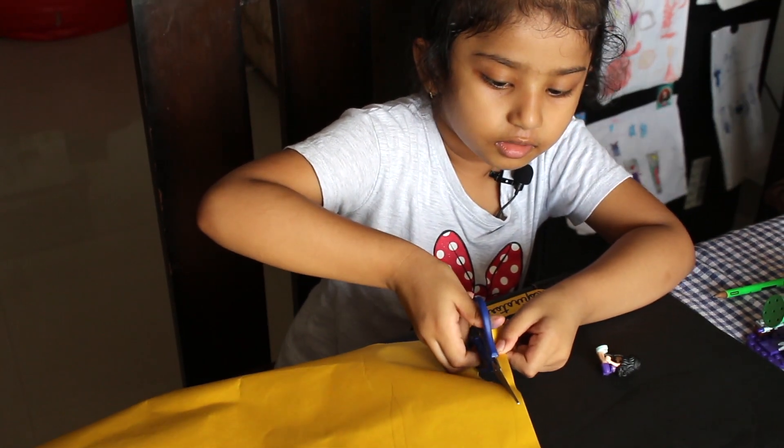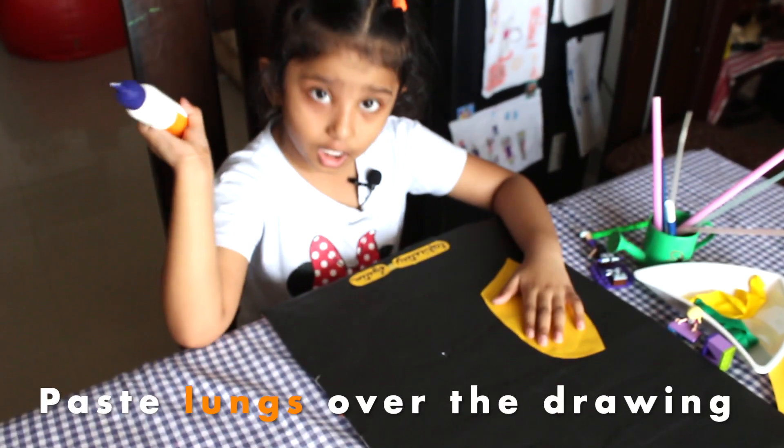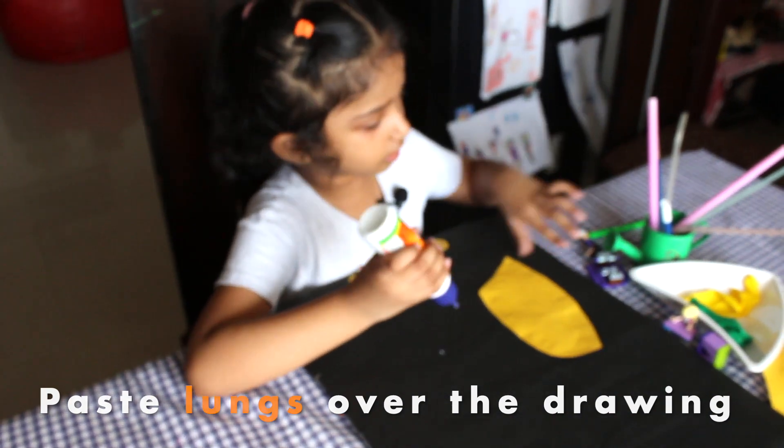Cut, cut, cut. Now we're going to put — I already pasted one lung. So now I'm going to paste the other lung. Let's put the glue and get the other lung.